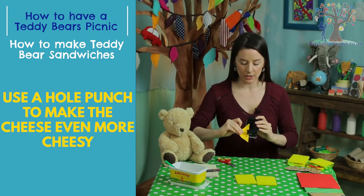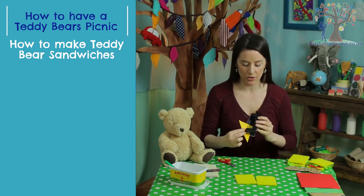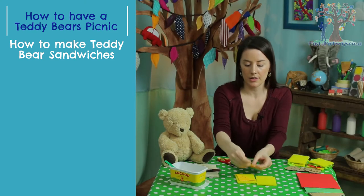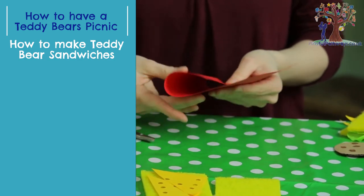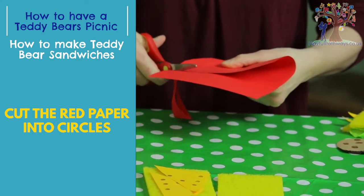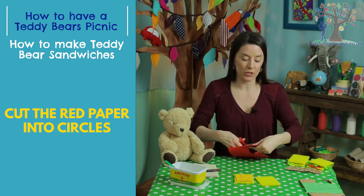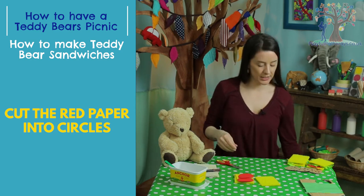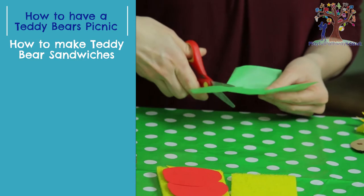You like cheesy cheese, don't you Teddy? So let's put quite a few holes in there. That's looking good. Let's put that on there. And how about some tomatoes? Teddy likes some nice round juicy tomatoes, and that goes for all of the ingredients on your teddy bear sandwiches. You have a chat to your teddy and see what kinds of ingredients your teddy would like on the sandwich — you can put as many as you like. So there's two nice big pieces of tomato on there.